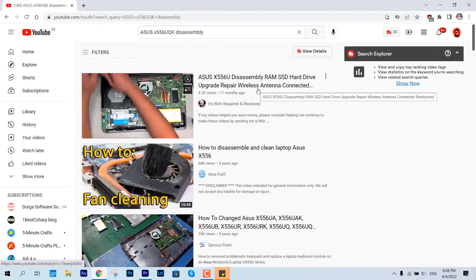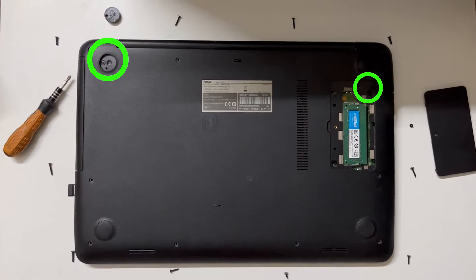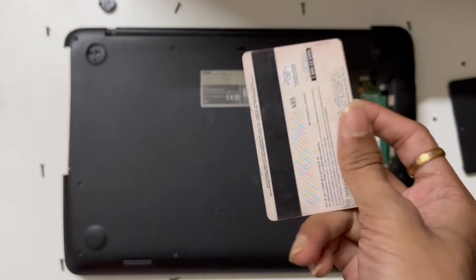To do it manually, first go to YouTube and check for the disassembly guide of your particular model, and after that you are good to go. I'm telling you this because it might contain hidden screws like this model, so you might break it if you're not careful.